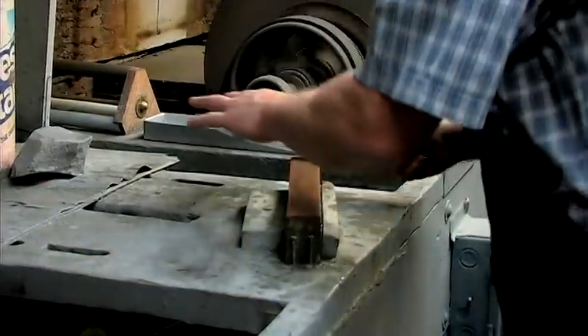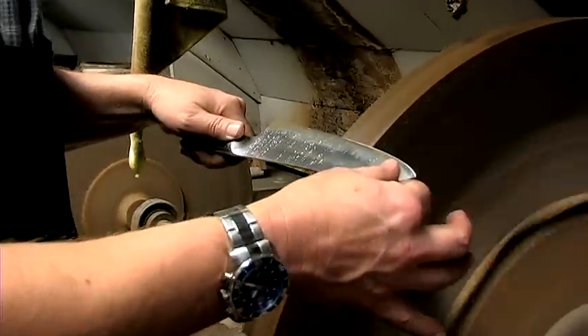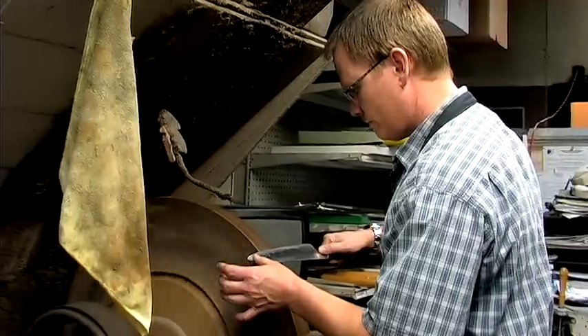Hi, this is Mark with El Lorenz Grinding in Salt Lake City. Today we're going to talk to you a little about the automatic knives and the spring mechanism that goes into them.